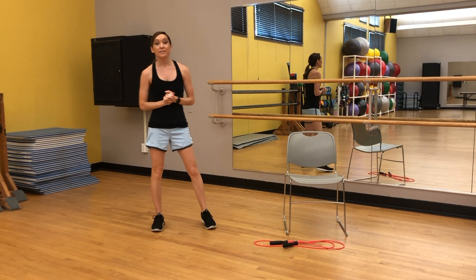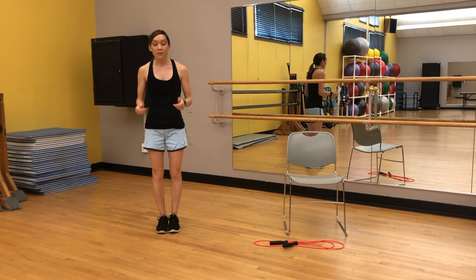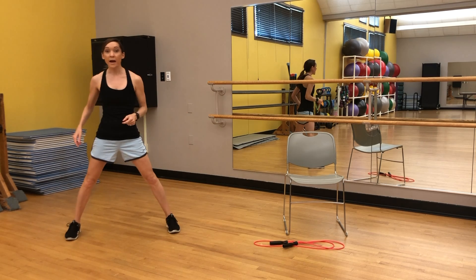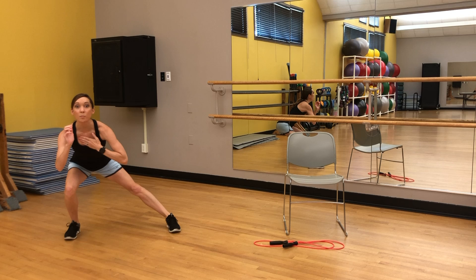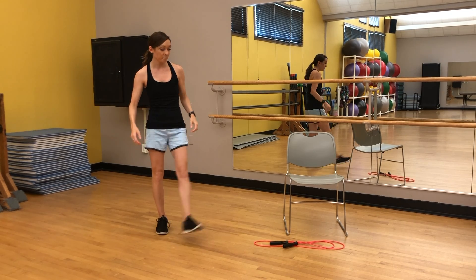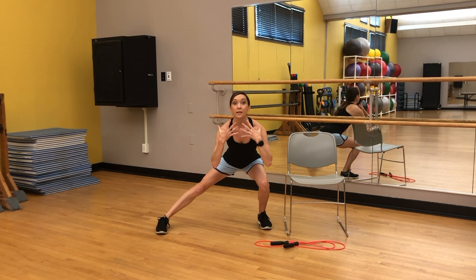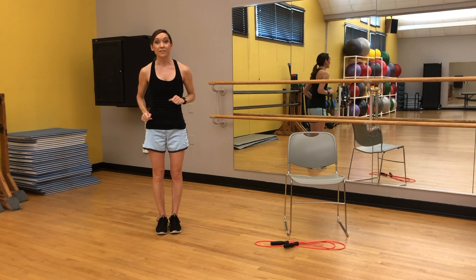Working the inner and outer thighs next, we've got some side lunges. You're going to be traveling side to side — your home base is always going to be in the middle. Stepping out with the left foot first, you step out, bring the bottom down and back, chest stays up, and you propel back together off of that outside foot — that's where the work comes in. Other side: step it out, bottom comes down and back, chest stays up, propel back together off that outside foot.